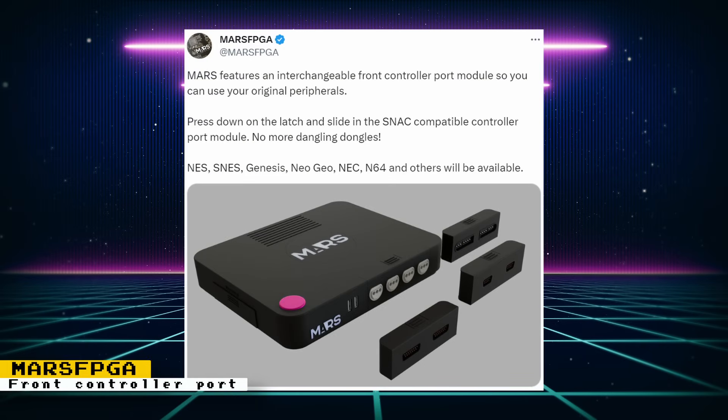The Mars FPGA will feature an interchangeable front controller port module that will allow you to use original console controllers. The port is SNAC compatible and is a creative and sleek way to have the ports you need for your original controllers. From the picture it looks like we'll be having multiplayer SNAC support.